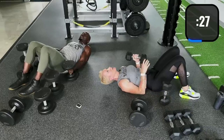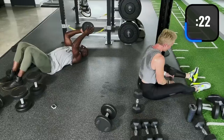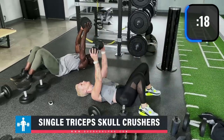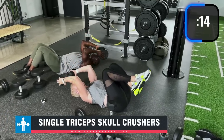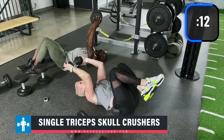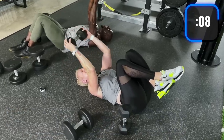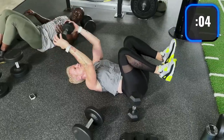Take one dumbbell and do skull crushers over your head. The round dumbbells are the worst for this — it may actually crush your skull! My arms are so fatigued I can barely hold on.